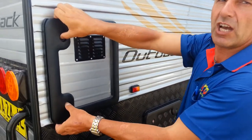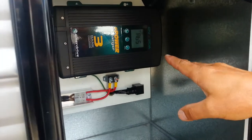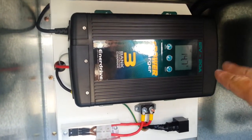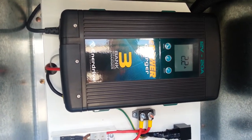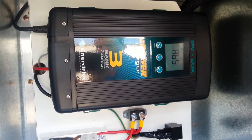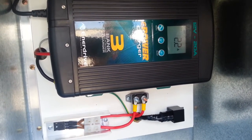In here we have the 240 volt charging system. As you can clearly see, we have an Enerdrive battery charging system, which is telling you what the battery is running at right now and the amount of charge going in at this moment. As you can see, it's a 12 volt battery charger with 20 amp output, so for one battery it's more than ample.